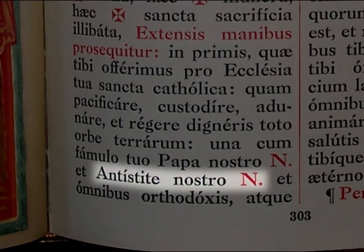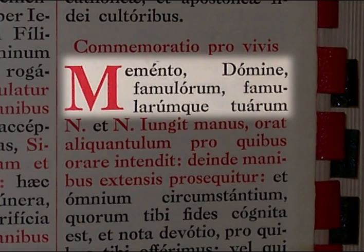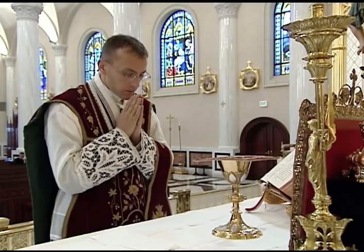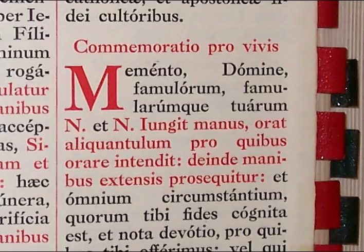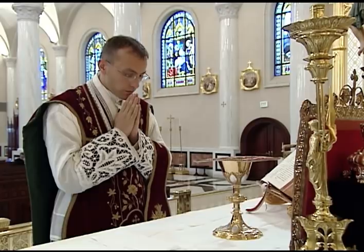The next prayer of the canon is the Memento for the living. At the words, Memento Domine famulorum famularumque tuarum, the priest joins his hands slowly as he elevates them just below his face and bows his head slightly. He does not pronounce the phrase N. et N. — he simply remembers those for whom he wishes to pray, either mentally or by mentioning them in the quiet voice. He spends a few moments in remembrance and then separates his hands and holds them extended for the remainder of the prayer.